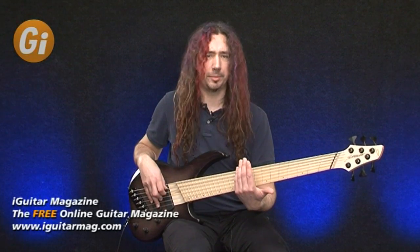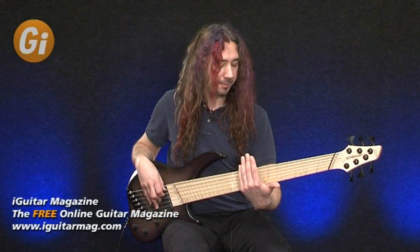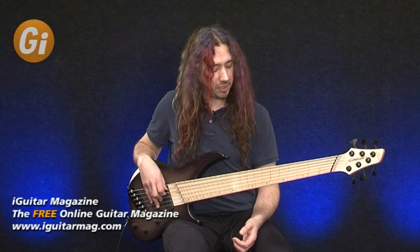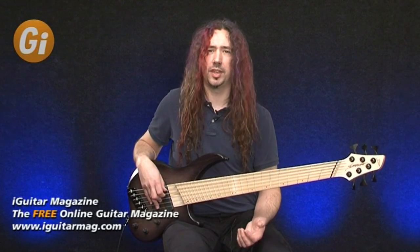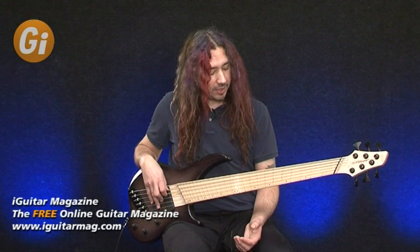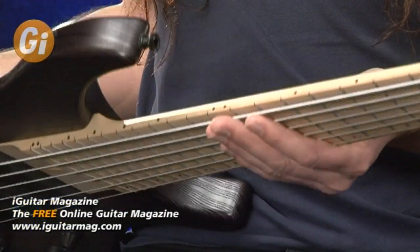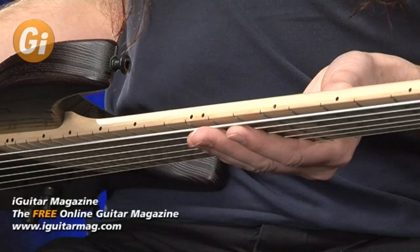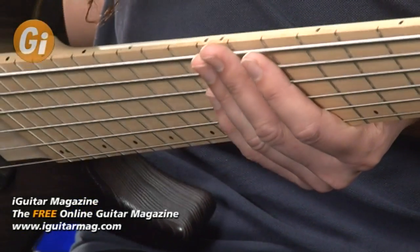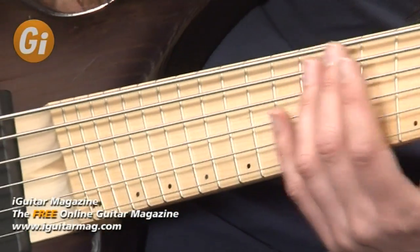Nice radius on the fretboard as well — it's more rounded than some, definitely a nice comfortable feel on it, probably a slightly lower radius figure than maybe some of the other six-string basses on the market. I'm just going to flip the bass forward a little bit. Against the maple neck we've got nice strong big black dots there for the markers, which is a nice touch — you're going to see those in the dark easily without needing LEDs or additional lighting.